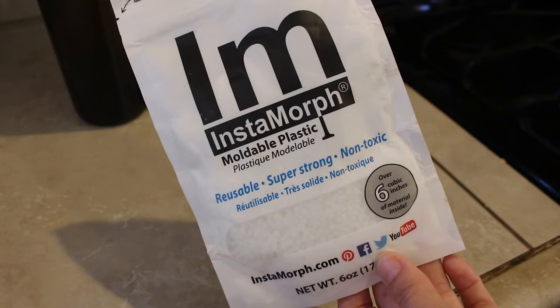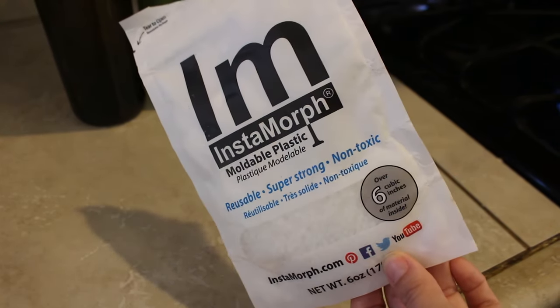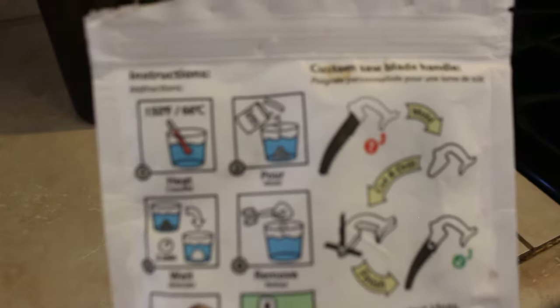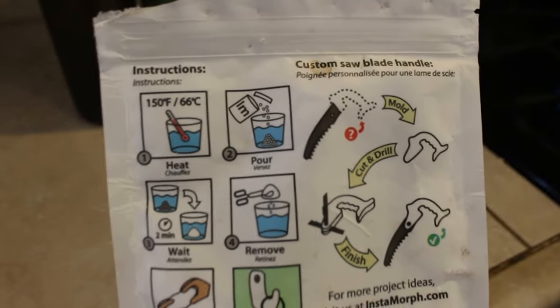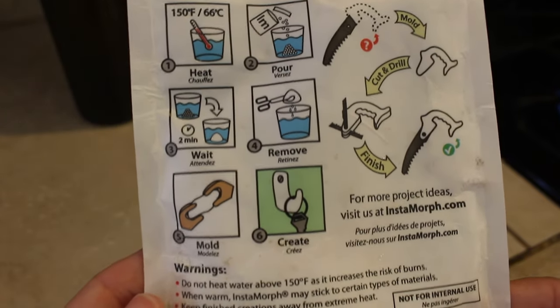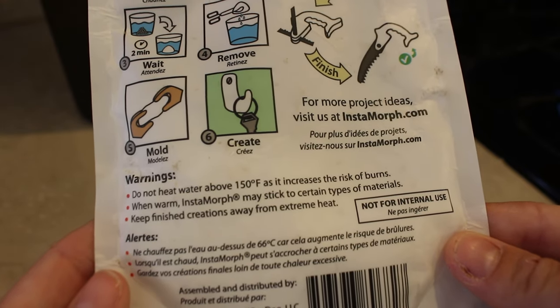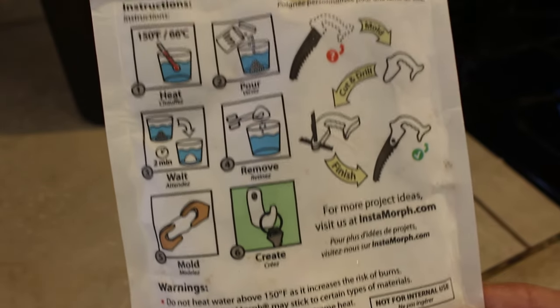I use a product called Insta Morph — it is a moldable plastic and you can make all sorts of things with it. Essentially you heat it up and once it turns translucent you can take it out of the water and mold it to the shape you want. In this case we are going to mold it onto a wine bottle.